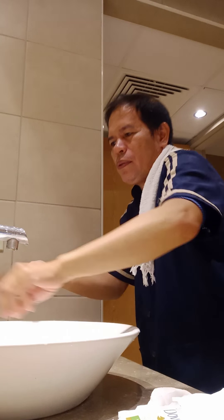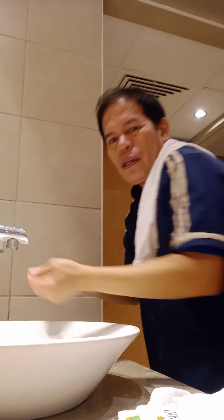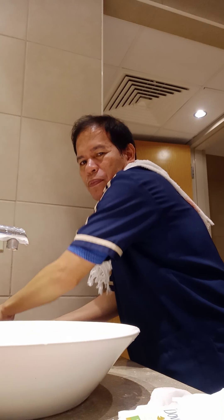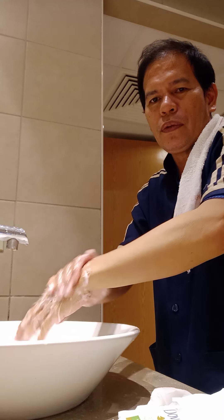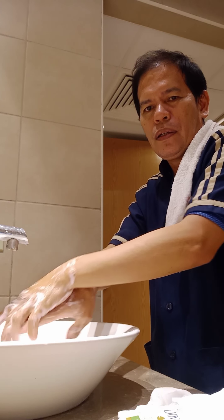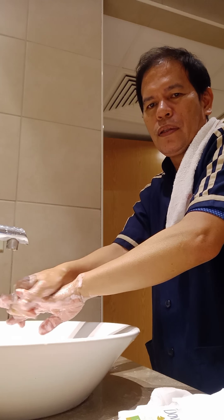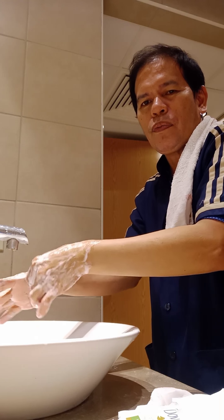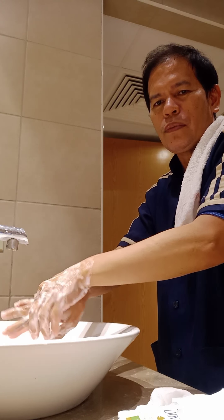Wash your fingers. The soap I am using on my hands is liquid soap. Liquid soap. How do you wash your hands? Like this. It should be 5 to 10 seconds, or if you can do 20, that is better.